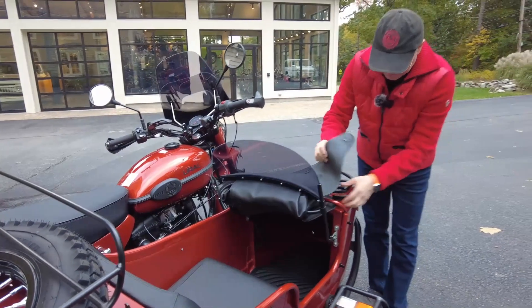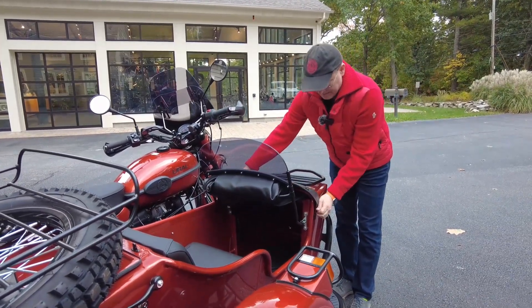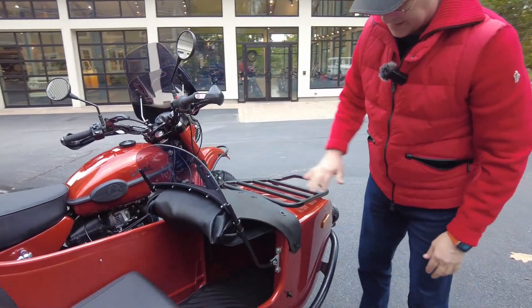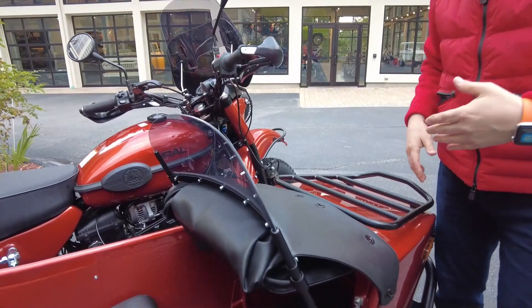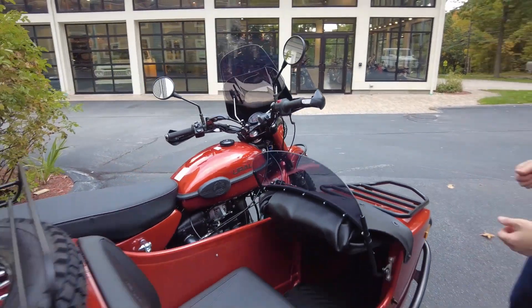And of course you would reinstall the apron over, and now you have this nice little assembly. That is the option if you think you're going to be using it back and forth with and without the tonneau cover.